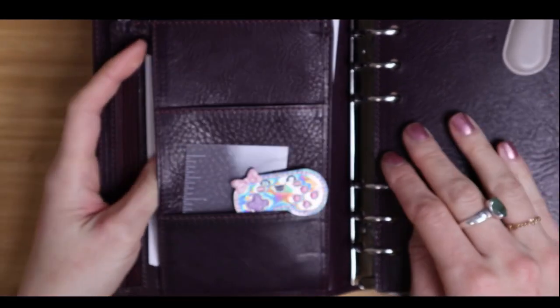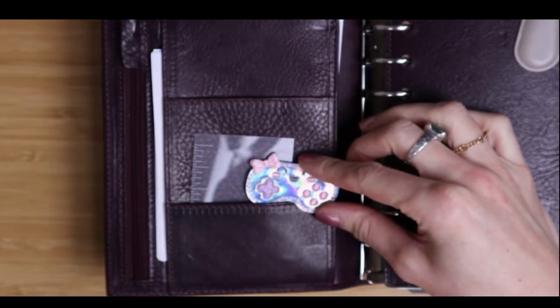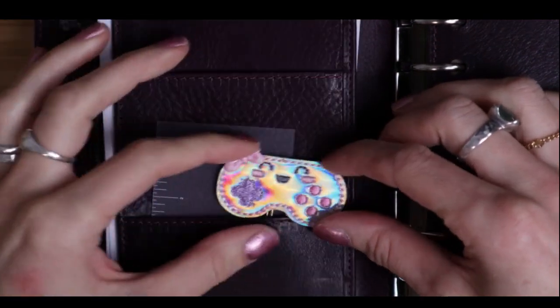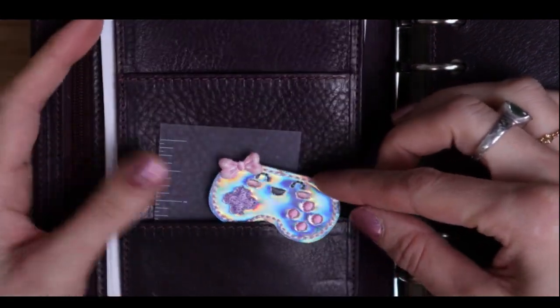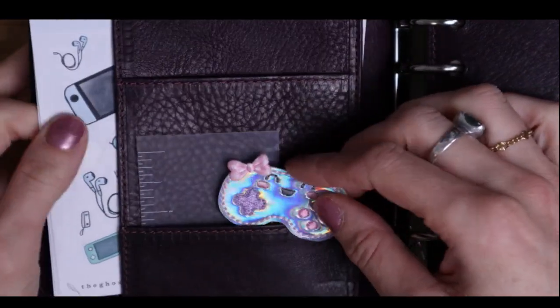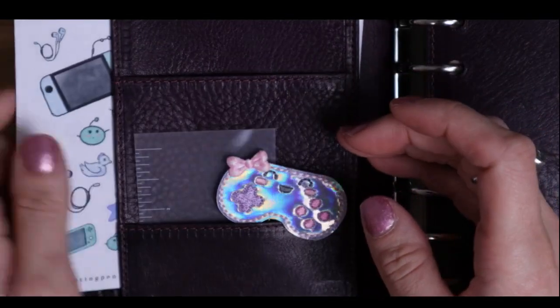I'll just talk about my setup here. I've got my little clippy and I'll try to link everything I have below in case you want to go check it out. I got this off of Etsy maybe two years ago — she's just super cute. And I have my stickers from the Ghosting Pen back here; I printed and cut these out myself.